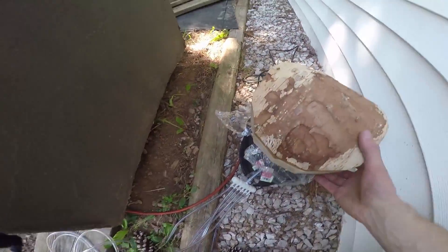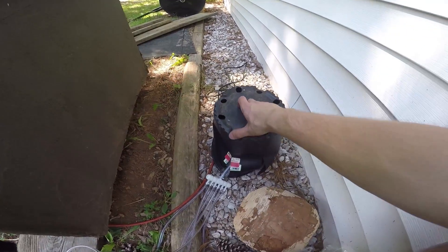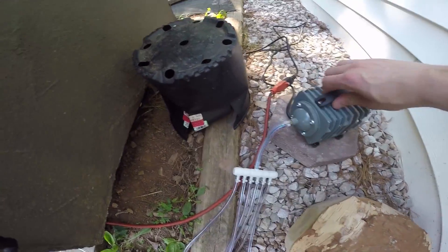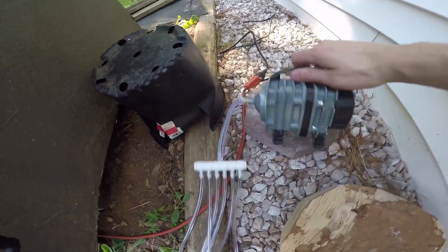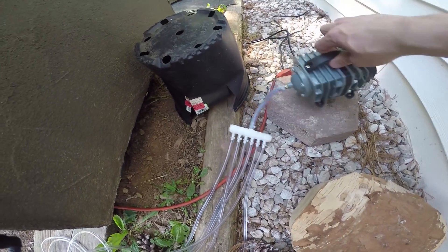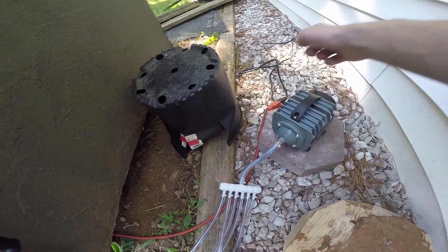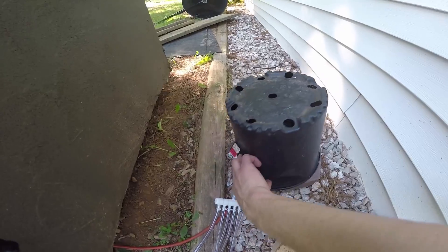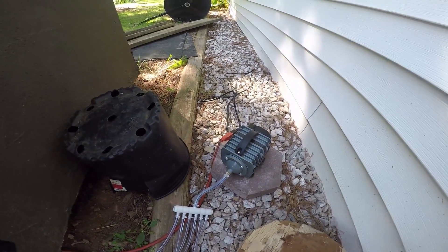My air pump under here is rated at 951 gallons per hour of air, and it was only 30 bucks at my hydroponic store. I had to put zip ties on the connections because stuff kept falling off. I have an electrical plug out here covered by an old bucket which I kind of waterproofed, but otherwise it seems like it's working pretty well.